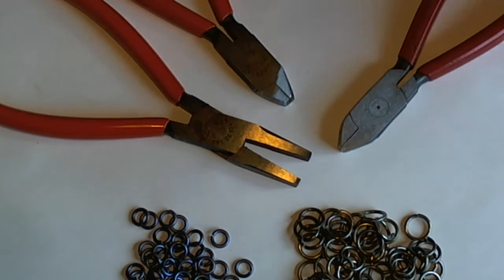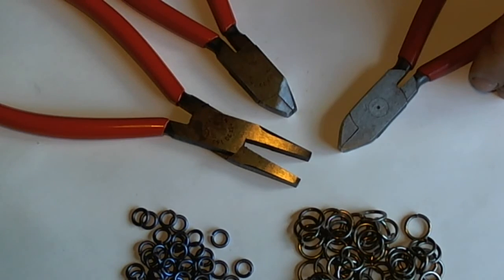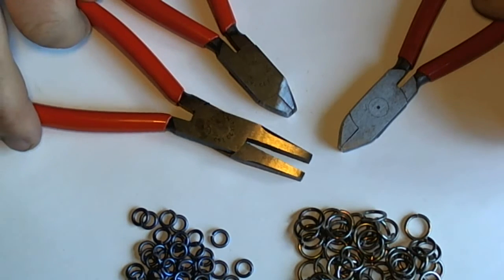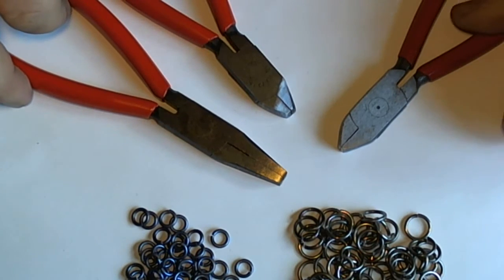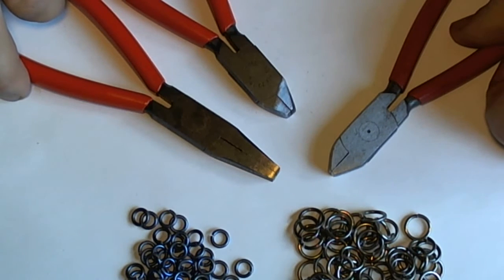We certainly encourage you to modify your own, and this is not something that we will have in stock at any time, but as we have time to make some up, we'll add them to stock on our pliers page.